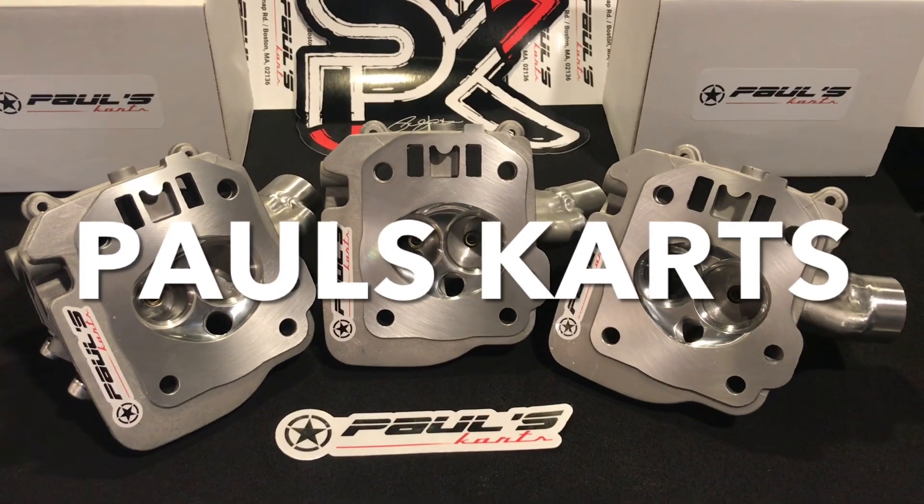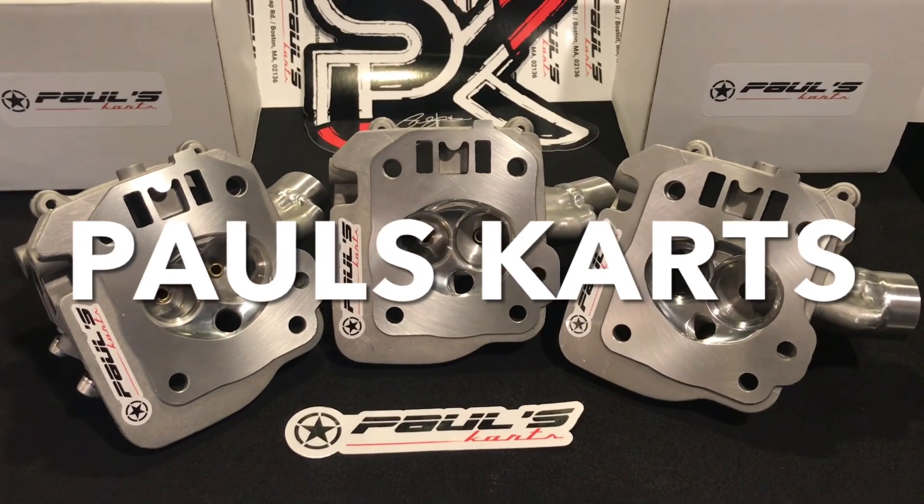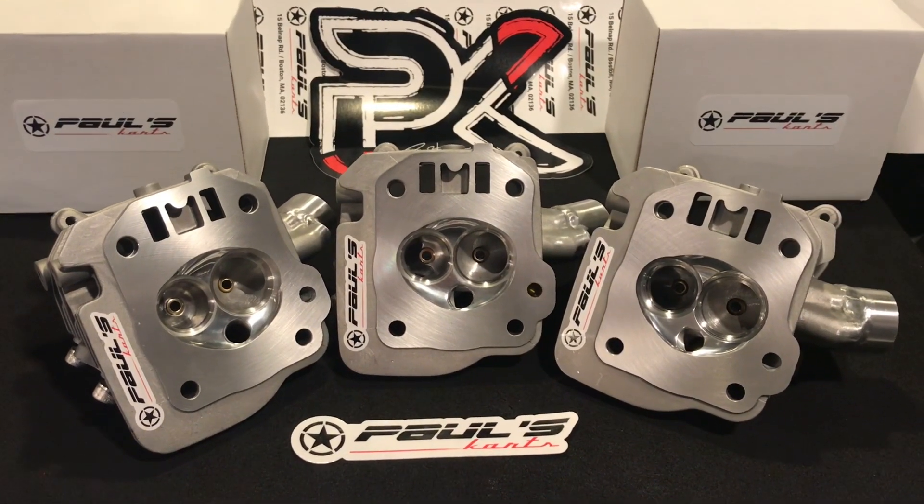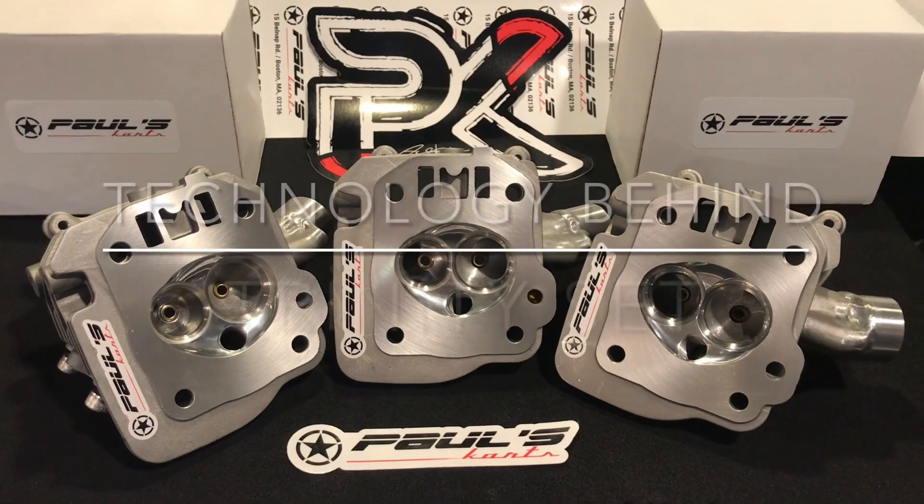Hey, how you doing? This is Paul from Paul's Carts. I just wanted to bring in a little short video today, set up this little presentation. It's not gonna be anything fancy.